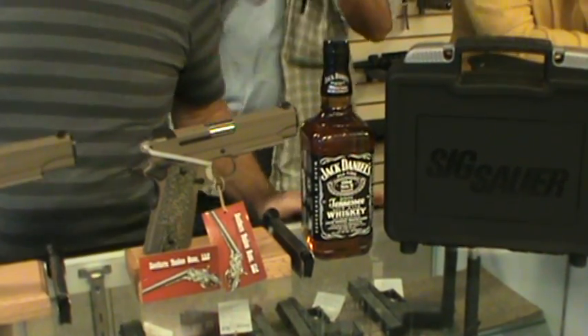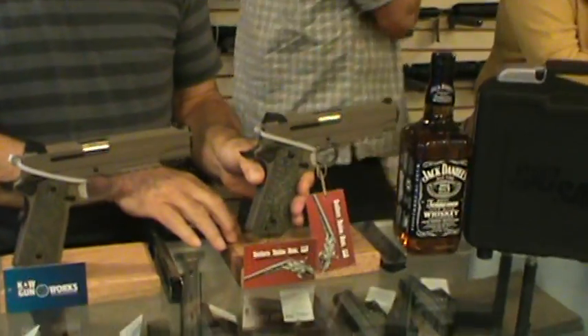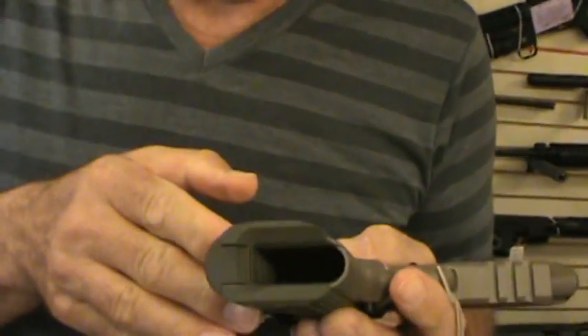You know, it's got a lot of different uses. Hey, could you show me that Magwell, Rev? What do you have there? Well, this thing's pretty impressive, guys. Rev, could you explain that?